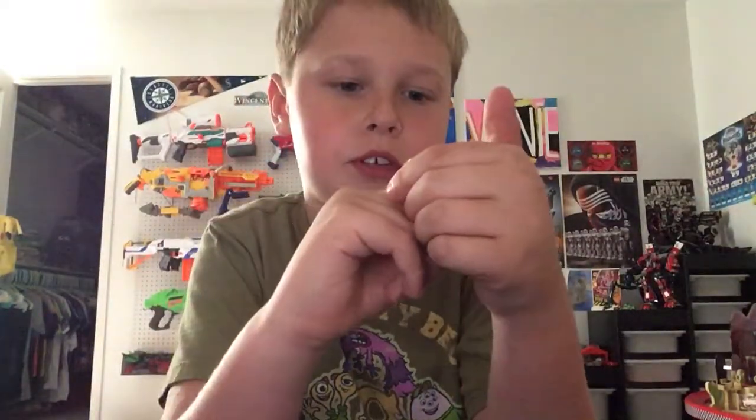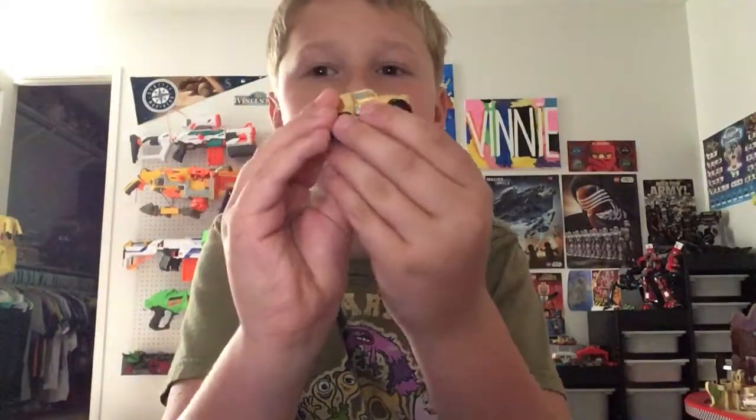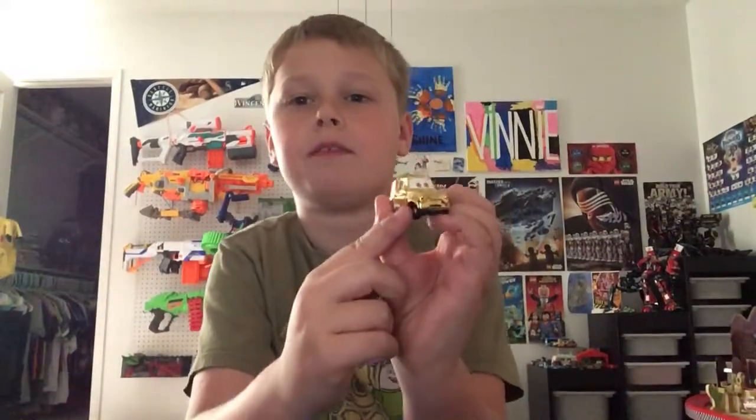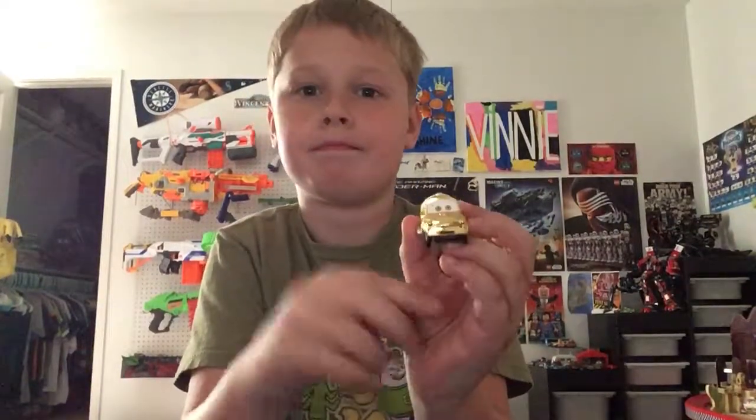It doesn't say on here. I think these are like his arms or something. That's about it for C-3PO — bye!